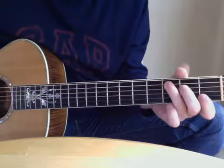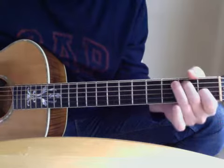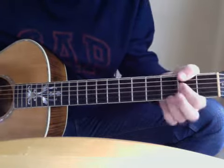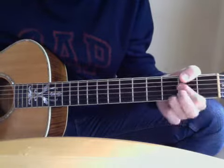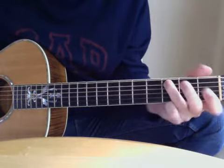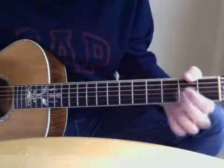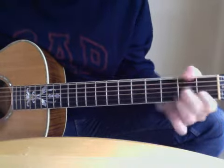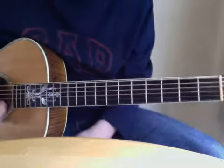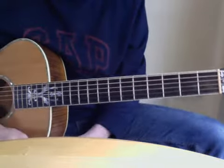This is 'Nobody Knows You When You're Down and Out.' That's the song for the whole pattern — you should repeat that over and over.